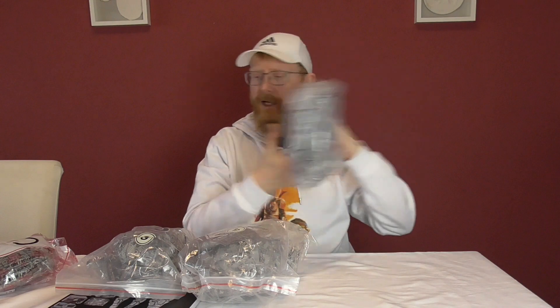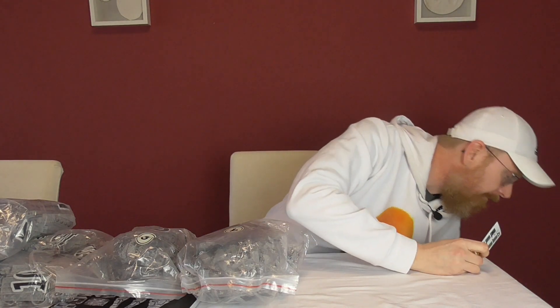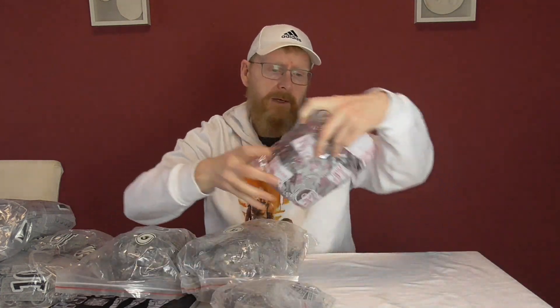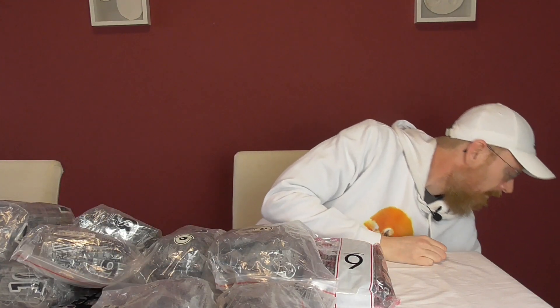Jetzt wird es kurz ein bisschen laut. Packen wir aus. Tüte Null – das ist sicher das Teil, was man für das ganze Set braucht. Dass sie das als Tüte Null deklarieren, finde ich richtig cool. Also zehn Bauabschnitte haben wir mindestens – und elf. Aufkleber, Hämmerchen – ganz, ganz wichtig. Bei dem Set weiß ich nicht, ob es ansatzweise Sinn macht, das mit dem Hammer zu bearbeiten. Aber ich nehme gern jedes Hämmerchen.